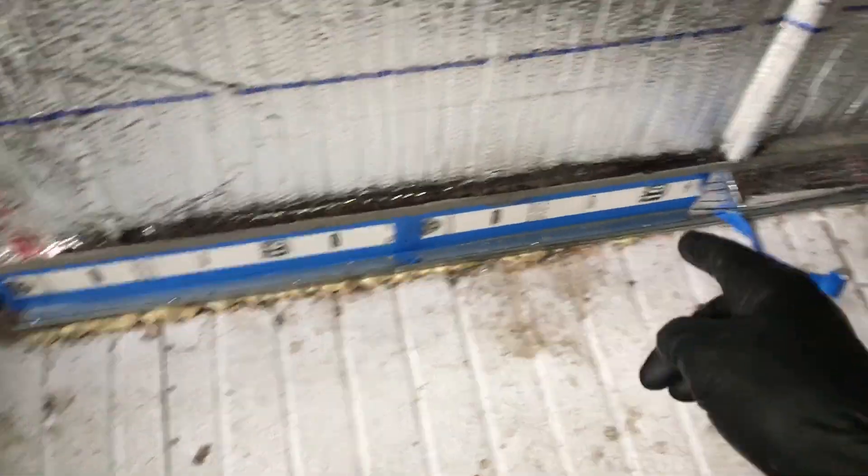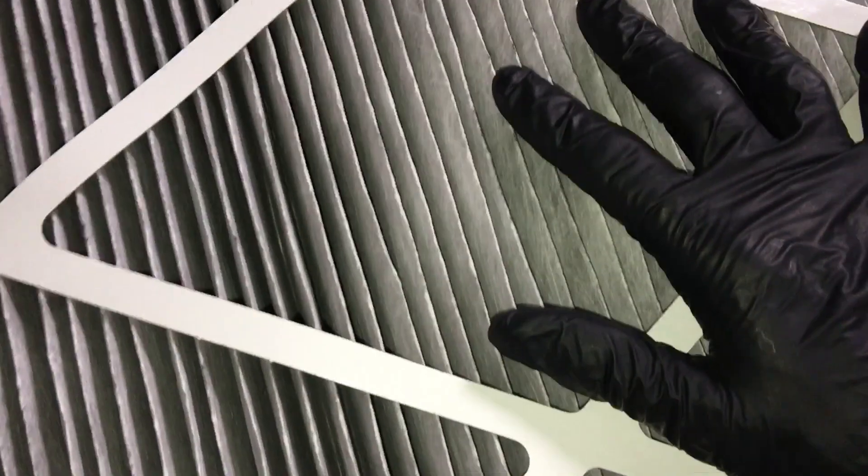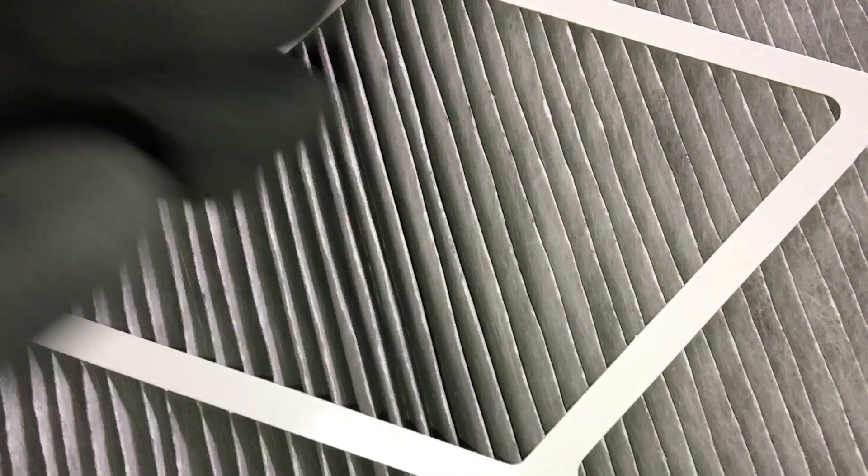Getting back to what I was looking for — these are the original filters and we're into the third run now. Every run is eight to ten weeks, so these are the original filters. I'm looking for anything plugging, any debris, how dirty it is, or anything like that. Remember, these are MERV 16 filters.